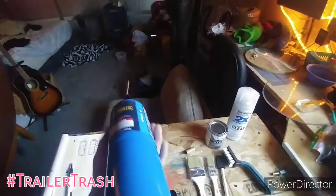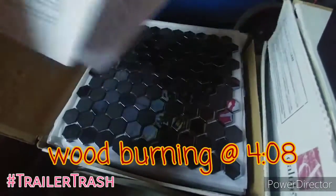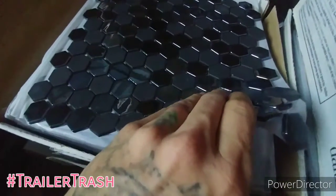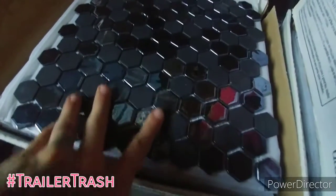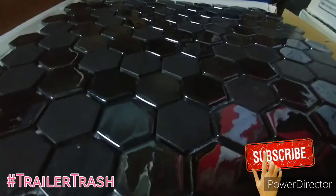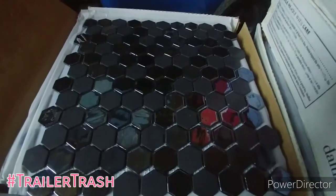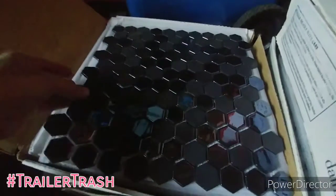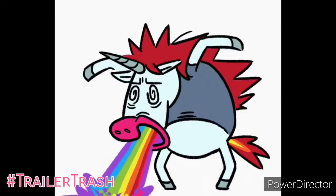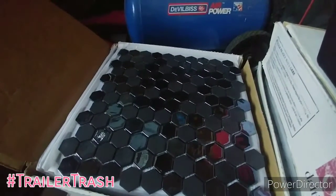I will go ahead and leave a couple of links to different videos that I've used - they're very knowledgeable - down in the description. Go ahead and check out their channels if you want. I could get this tile from my buddy. It actually looks like some of it is not as colorful as I thought - it is a lot of black. But I'm thinking that may work to our advantage so that this room is not too colorful. Maybe bring in some black into that rainbow aesthetic that we're looking for.